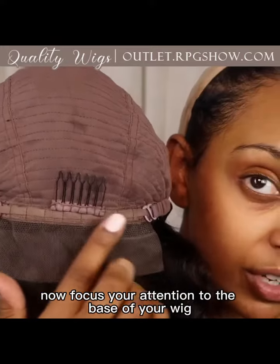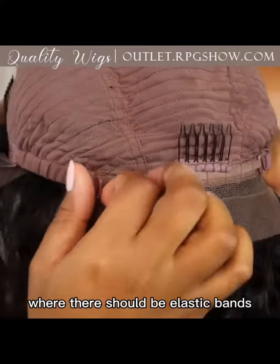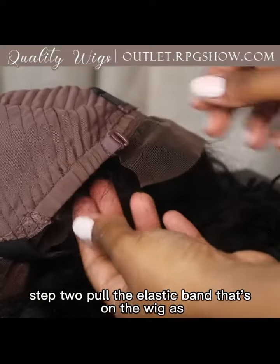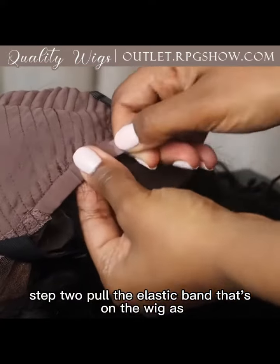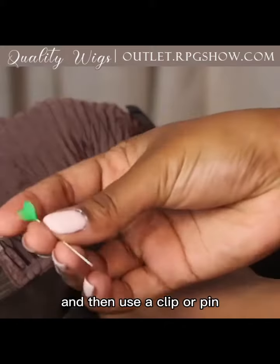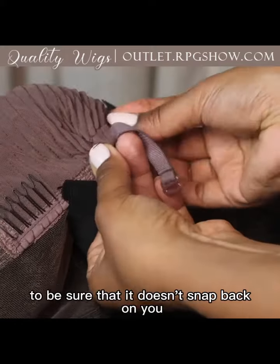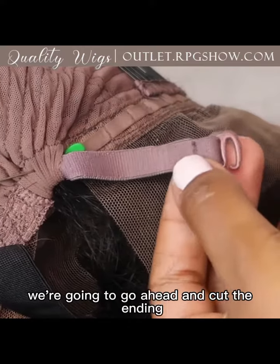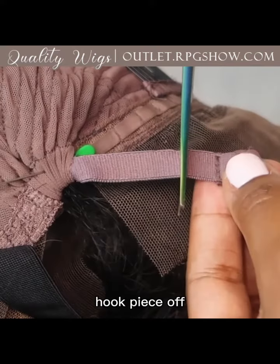Now focus your attention to the base of your wig where there should be elastic bands. Step two: pull the elastic band that's on the wig as far out as you can, then use a clip or pin to be sure that it doesn't snap back on you. Once that elastic is set, go ahead and cut the ending hook piece off.